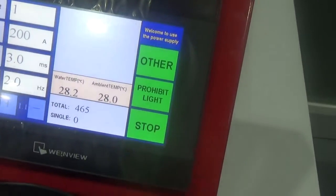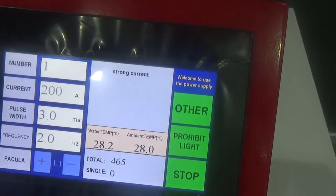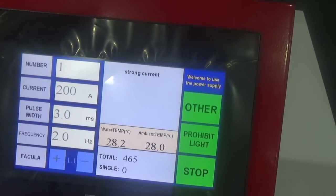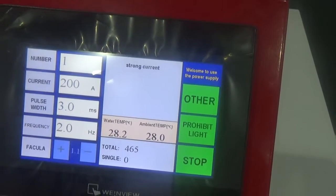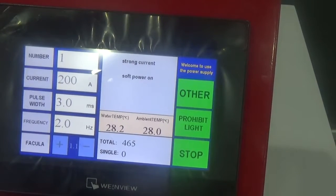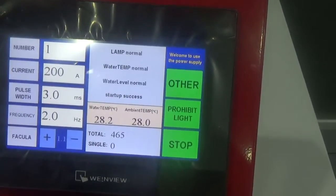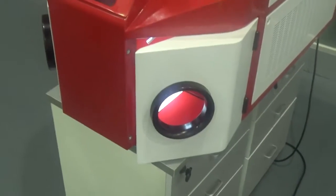Then press the start button. The machine is on standby now. All finished. You can go on with your work. Thank you.